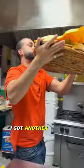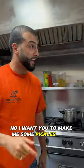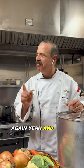Hold up, I got another surprise for you. Again, Hazeku? Oh, soup time. No, no — I want you to make me some pickles again. Again? Yeah, and extra crunchy.